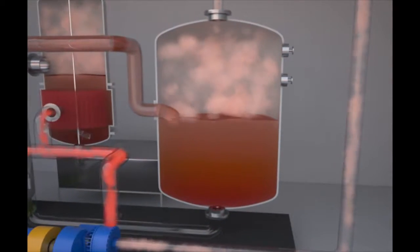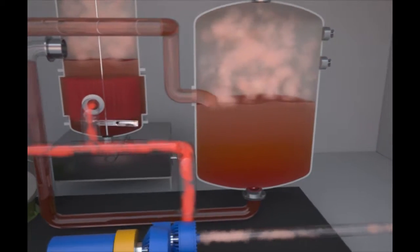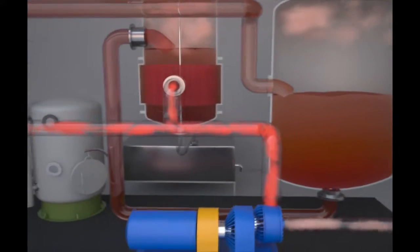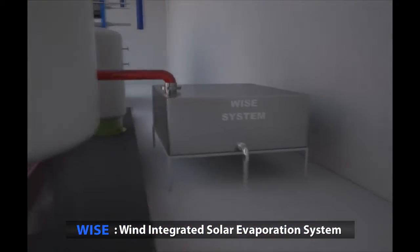The condensed seawater of high concentration, produced by continuous moisture evaporation, is sent to the condenser for salt crystallization through the pipe connected to the lower part of the evaporator. The seawater condensed to the crystallization level is processed into table salt through a wall system that uses wind and solar heat.